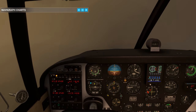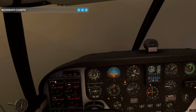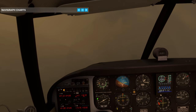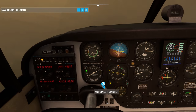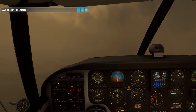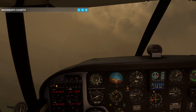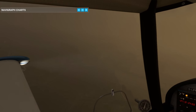Left turn 250, cleared ILS. Left turn 250, cleared ILS, GF Romeo. Let's go - autopilot off. Let's fly this manually now. Let's go gear down. Let's not go below 1200 feet. Fly heading 250 degrees. Let's put some flaps in.